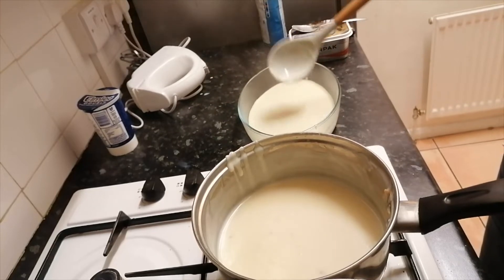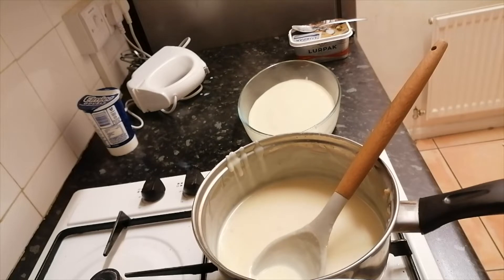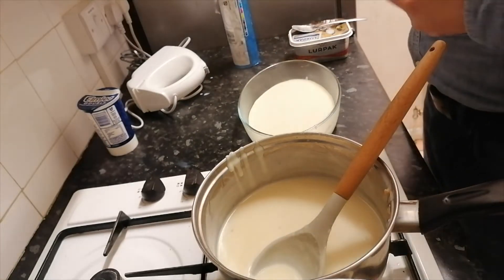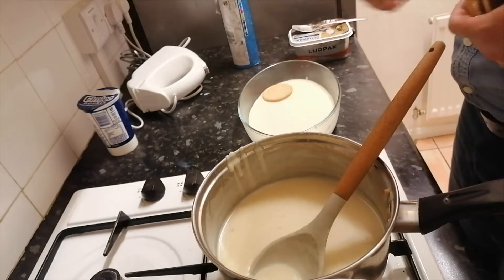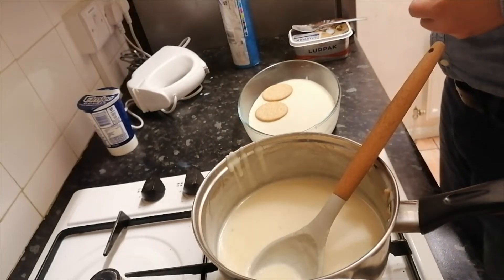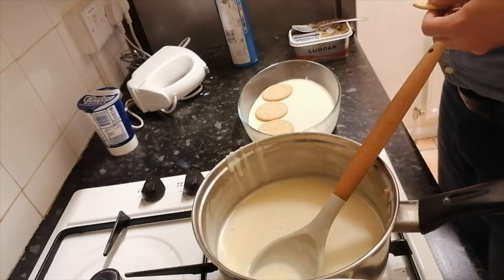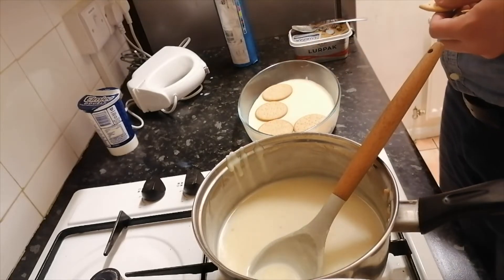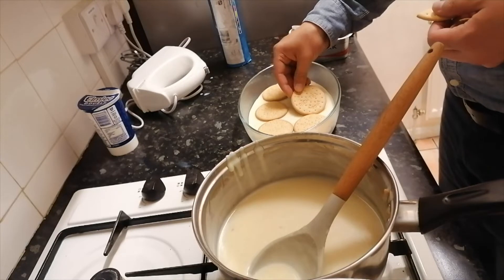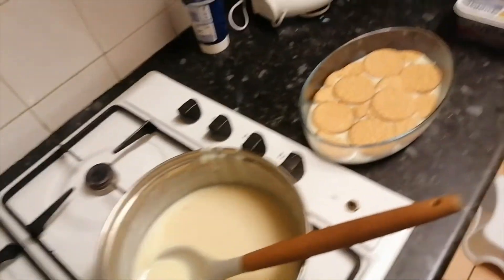Now I'm going to add one more layer of the rich tea biscuits on top. You can fill in any gaps in between the biscuits later on. As you can see, we have made one more layer of biscuits.